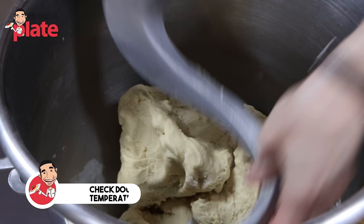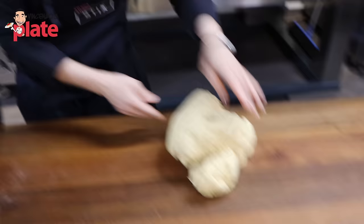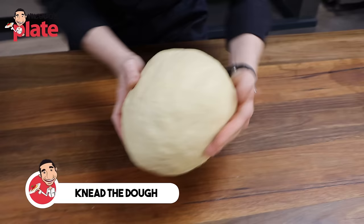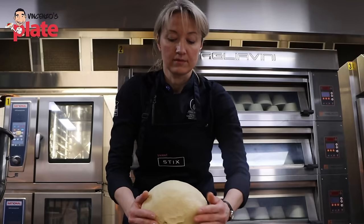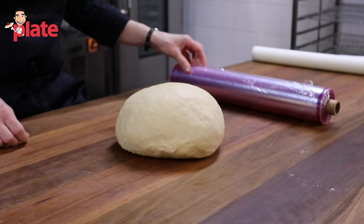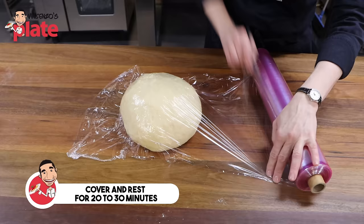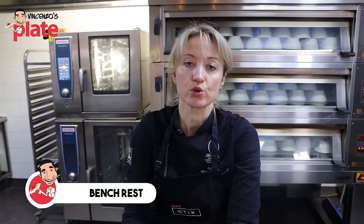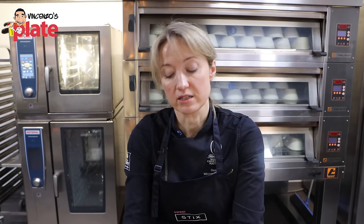Now our dough is mixed — it feels nice, soft and cold enough. You can check the temperature if you're not sure, but I can feel by hand that it's still nice and cold. We don't want our dough to be too warm. Now we need to cover our dough — it's important because we don't want it to dry out. Just cover it with plastic wrap and leave it to rest. This is called a bench rest: we let the gluten relax a little bit so it'll be easier to shape. If you don't rest the dough it will tear, and we don't want that.